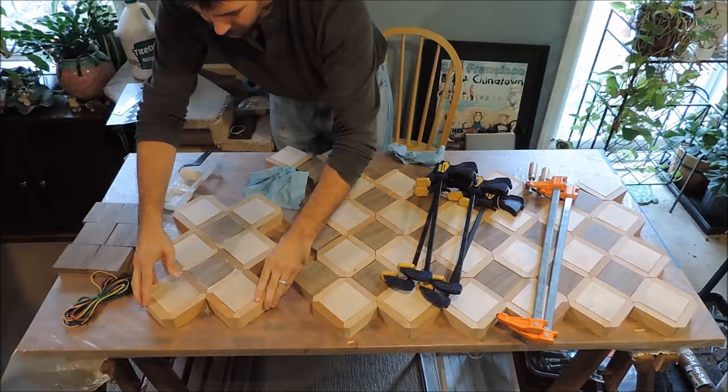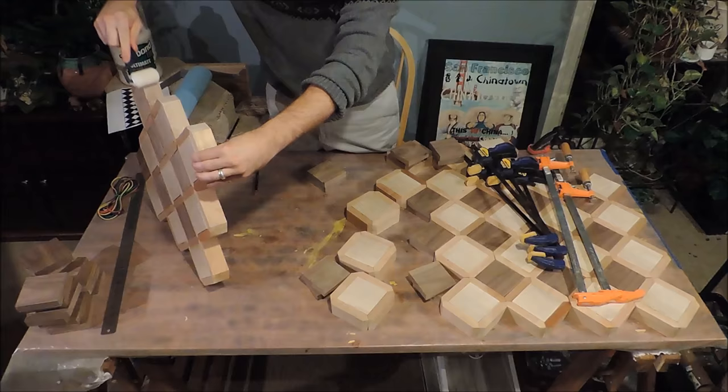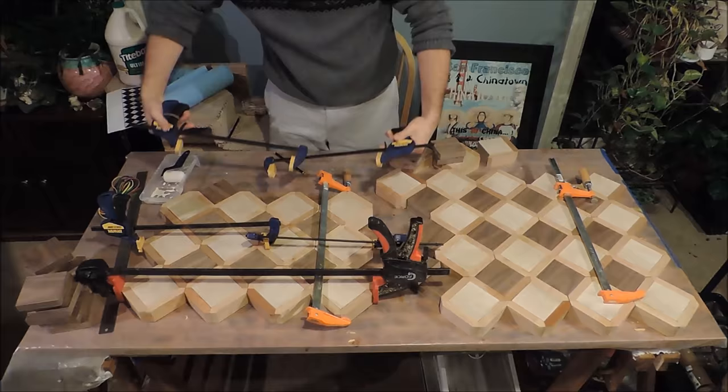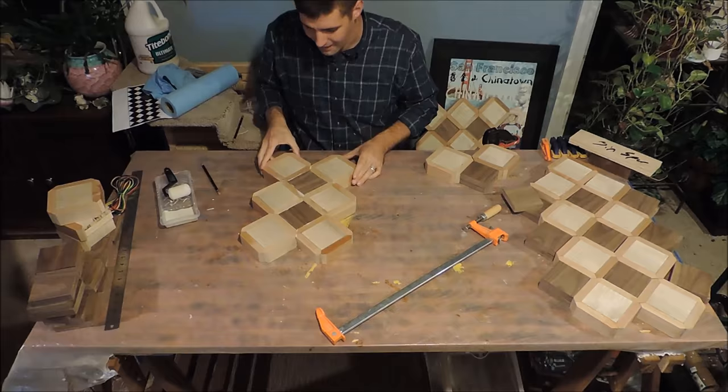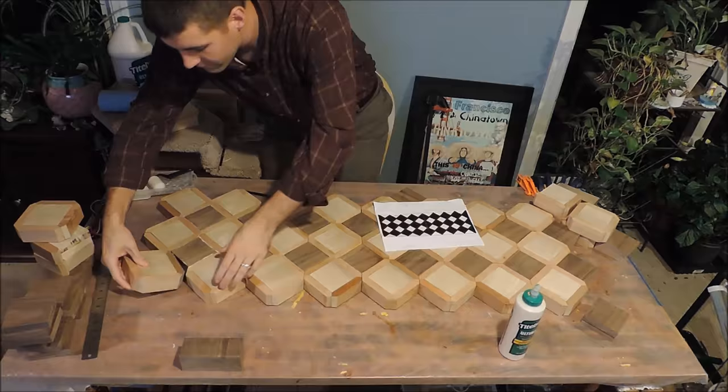With all the maple and cherry units complete, it's time to join everything together by adding the walnut. I have a limited supply and variety of clamps, so I again do the work in stages. As each subassembly is clamped, I allow it to dry for a period of hours before beginning the next subassembly. Over a period of days, it begins to take shape.